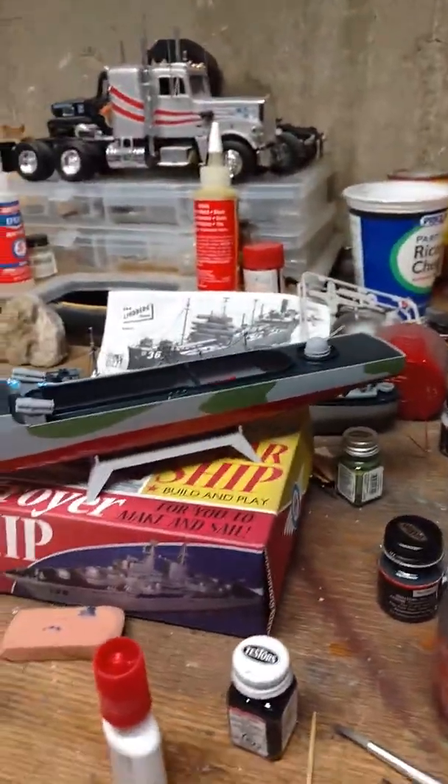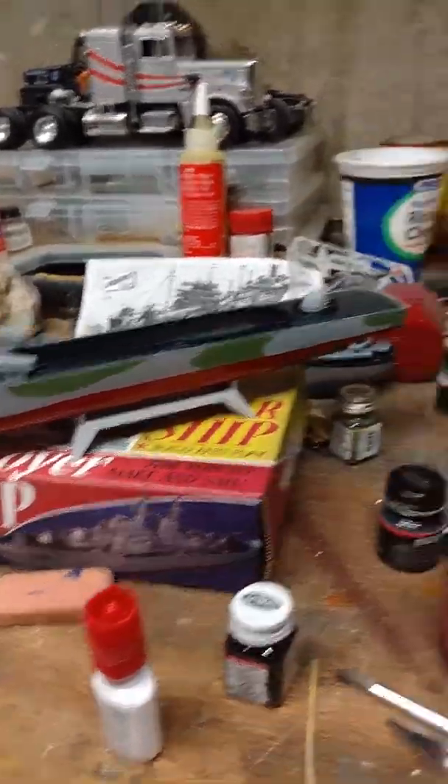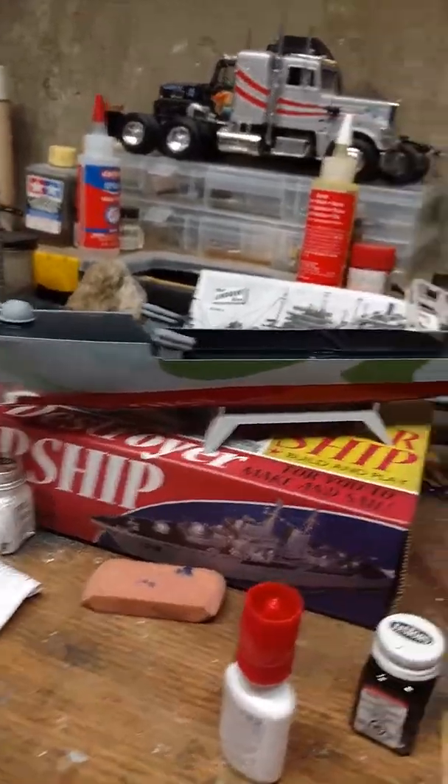It's motorized, but this one's going to be built more for display. At some point, if I decide to run it in the water, I probably will. But for now, it's going to be built as what it is.